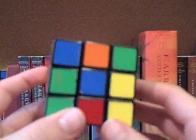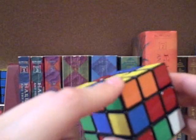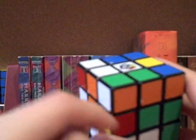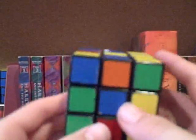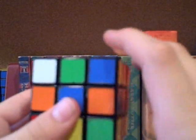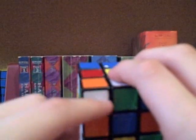Now let's do a few more examples, and I need to teach you the other algorithm. The one I just taught you was for counterclockwise orientation. The one I'm going to teach you now is for clockwise orientation, like with this corner here. In relation to the down face — which is white for me — you need to turn this clockwise in order to have it oriented. You could do D, F as your setup moves to get it into the buffer zone.